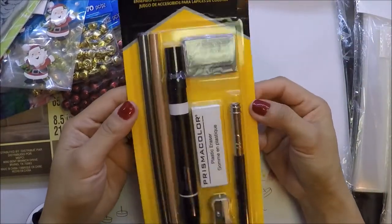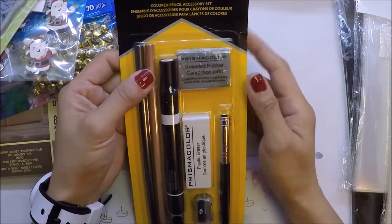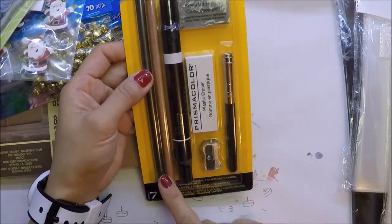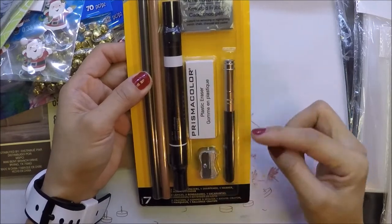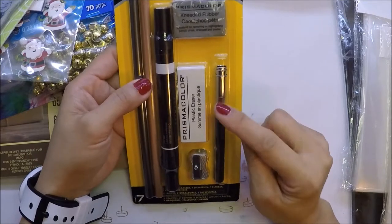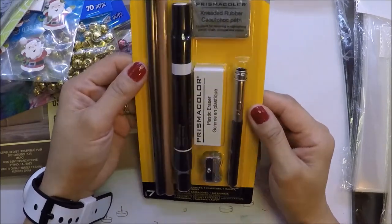I saw this the other day at the PX — it's a store on post. I got this Prismacolor pencil accessory set. It comes with erasers, a sharpener, a marker, two pencils, and a pencil extender. When your pencils are getting small you can use the extender to hold the pencil better. I saw this from Sandy Alnock's video — she made a review on it — and I thought I'd try it.